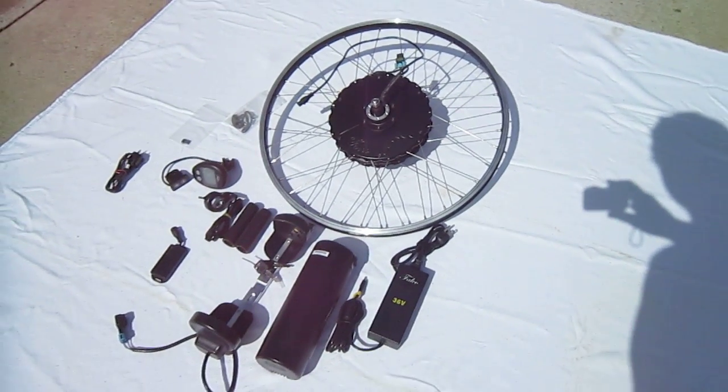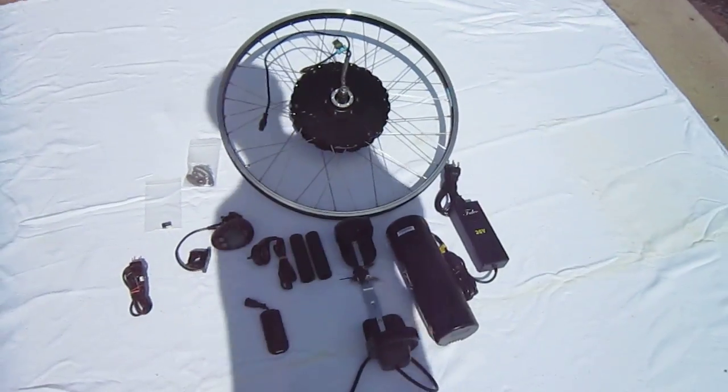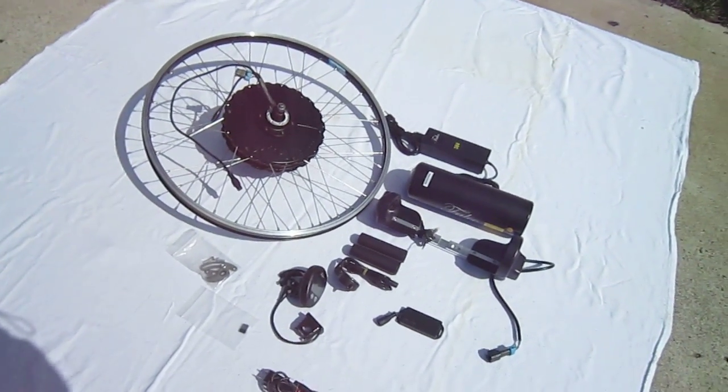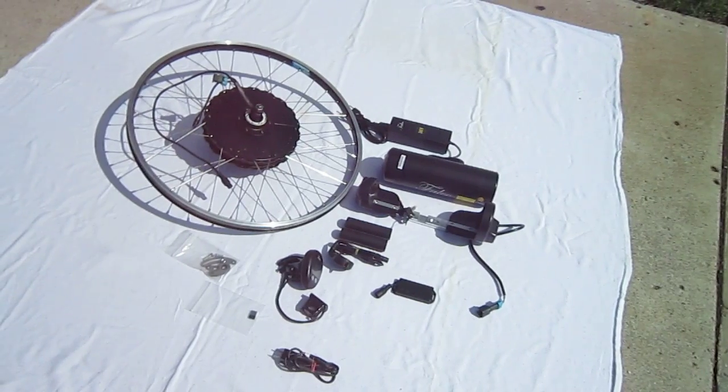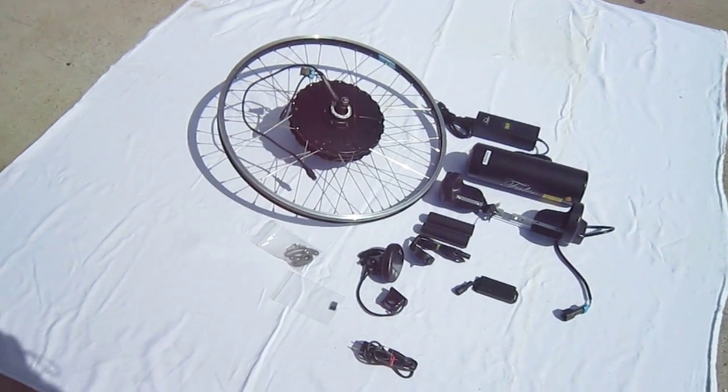So we'll get it installed on my Diamondback Comfort Bike and give it a good long run to see what all the excitement's about. There it is — the Falco eBike Conversion System, 500-watt, 36-volt, ready to install.